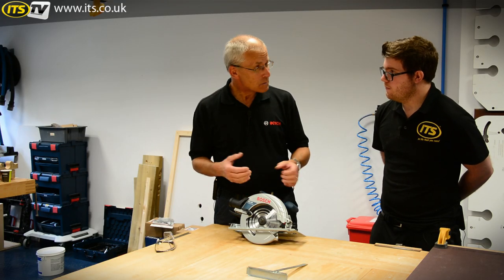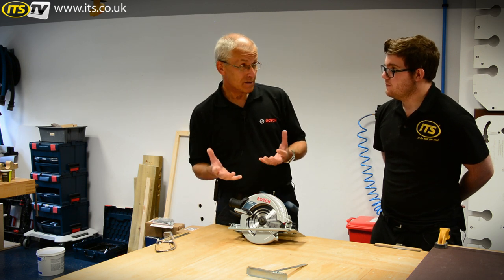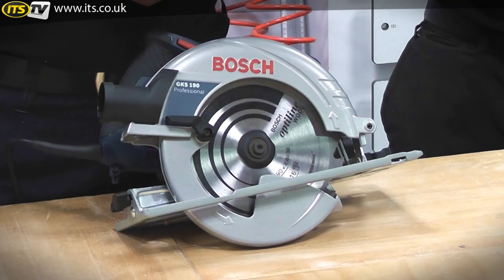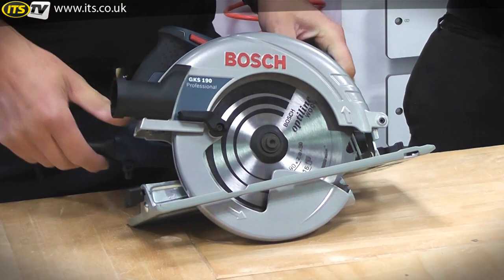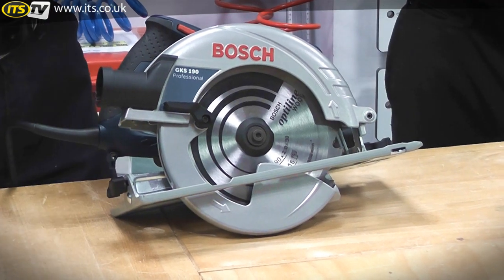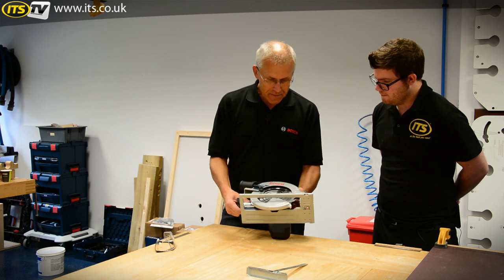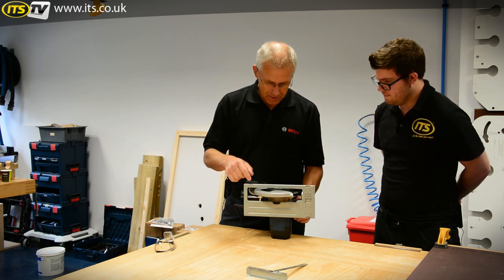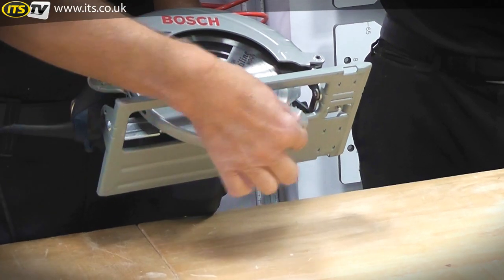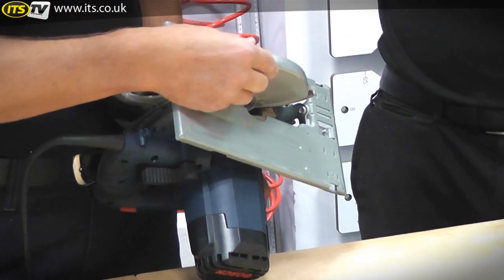Some people see the lack of a riving knife as a disadvantage because it's an anti-kickback measure, but these days the risk of kickback is almost nil, and most people take the riving knives off anyway — which is of course illegal to do if it's supplied with the product from the factory. The upside of not having a riving knife is that it can't get bent and damaged, can't cause problems, and can't cause possible injury when it gets snagged in the cut.